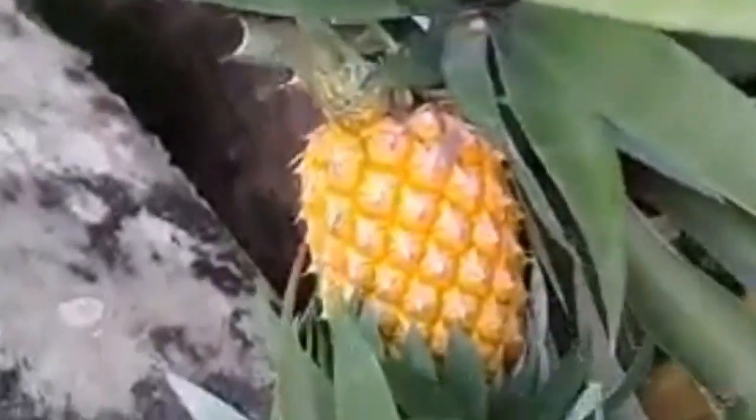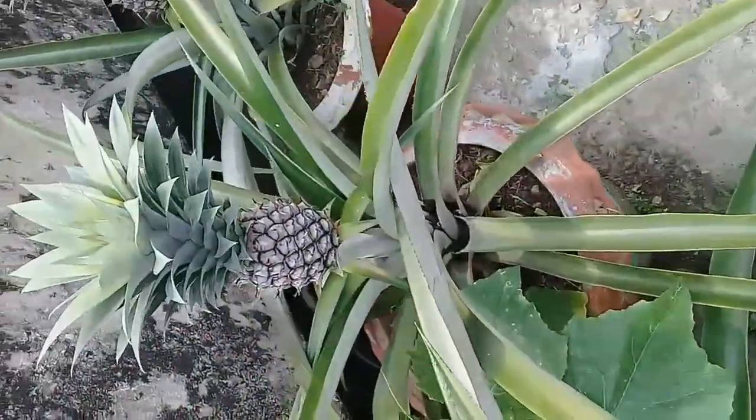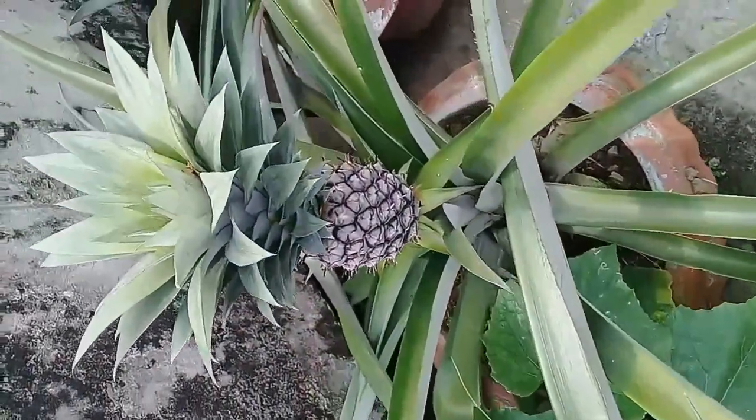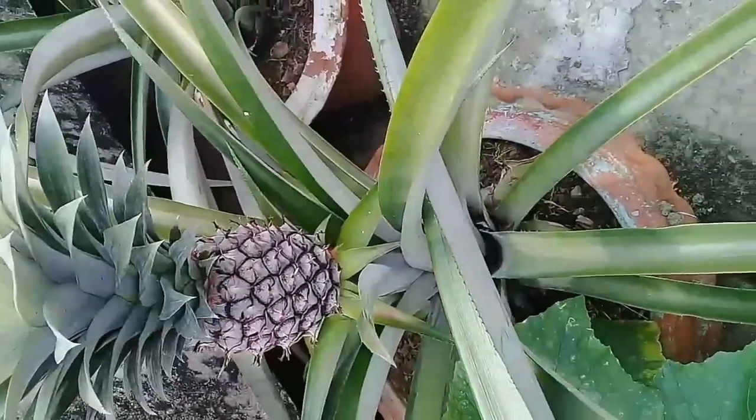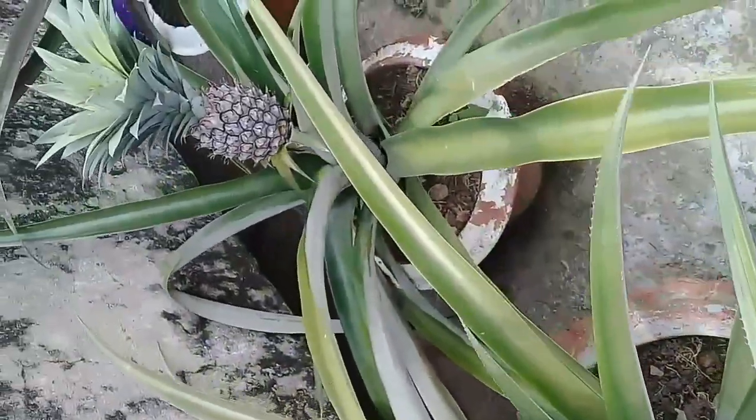Hello friends, in this video we are going to watch the beautiful process of how to grow pineapple at home. Following these very easy steps, we can grow very large pineapple in the garden.